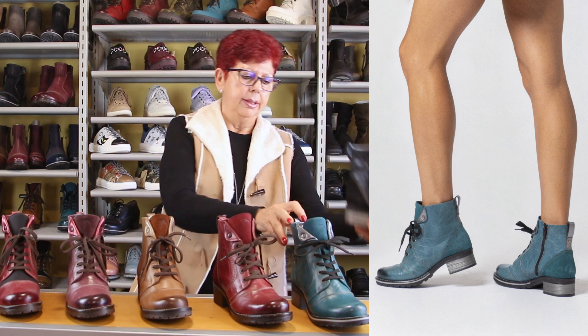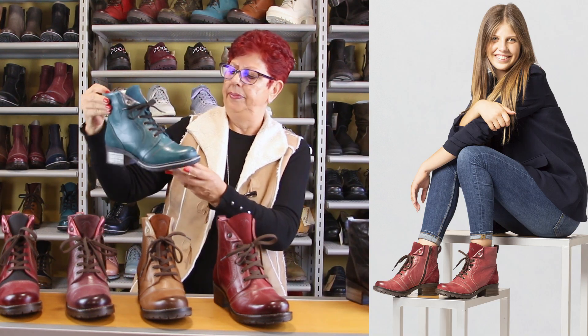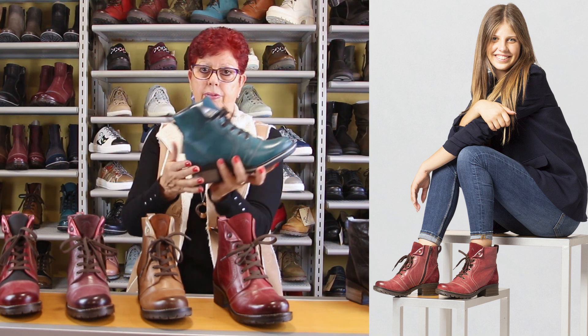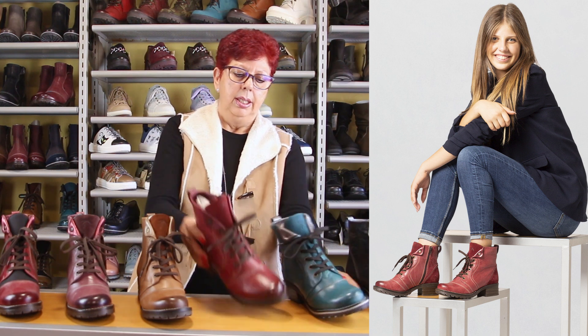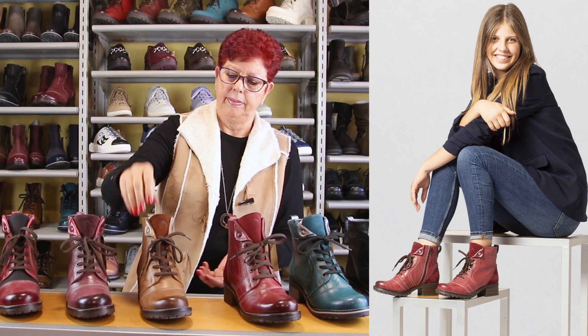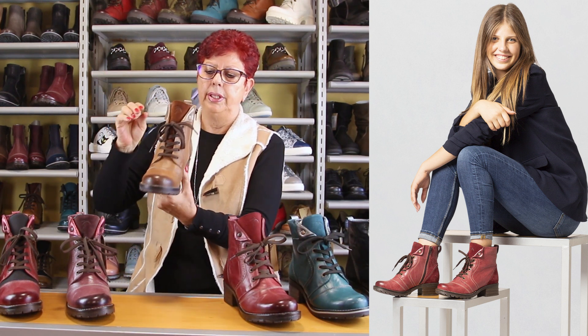We have it in black and our beautiful teal color. Again with the burnished toe — and we didn't burnish the back because of the suede. In the red, soft nice padded tongue. In the saddle color, which has been very well accepted.